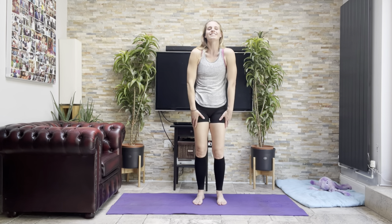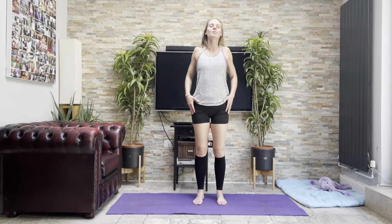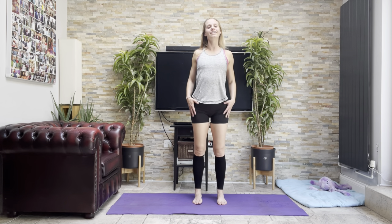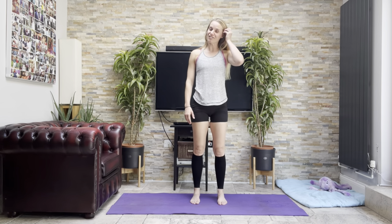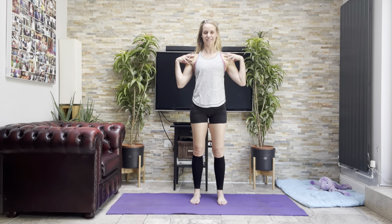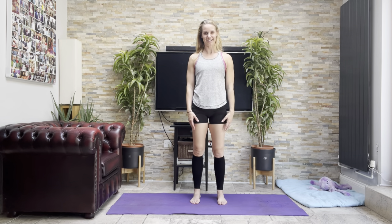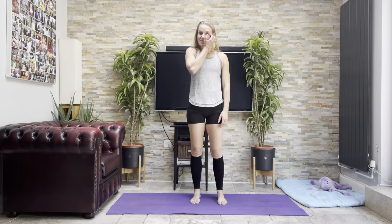Roll down with your shoulders a couple of times. A couple more. And reset your posture — feet hip width apart, bend your knees, tuck your bottom under, chest open, chin tucked. Nice deep breath in, breath out. Well done.